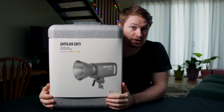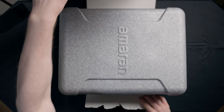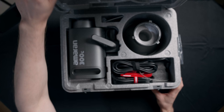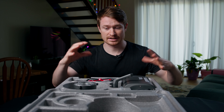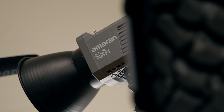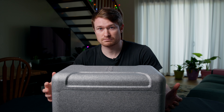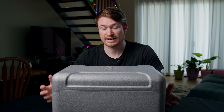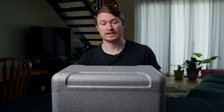This is the MRN 300C. Let's unbox it. This is actually a way better box and case than the one the 100D came in, which is nice because it's an easy box to carry around in. Probably not as good as the soft cases that the Aputure Lightstorm lights come in, but it's a big upgrade and I actually quite like this.